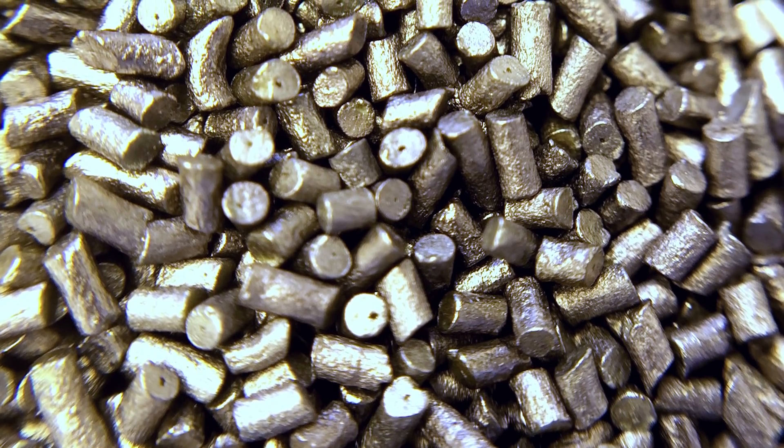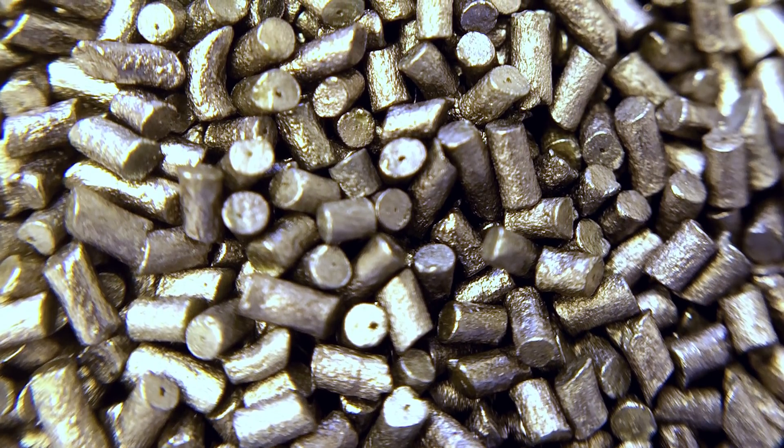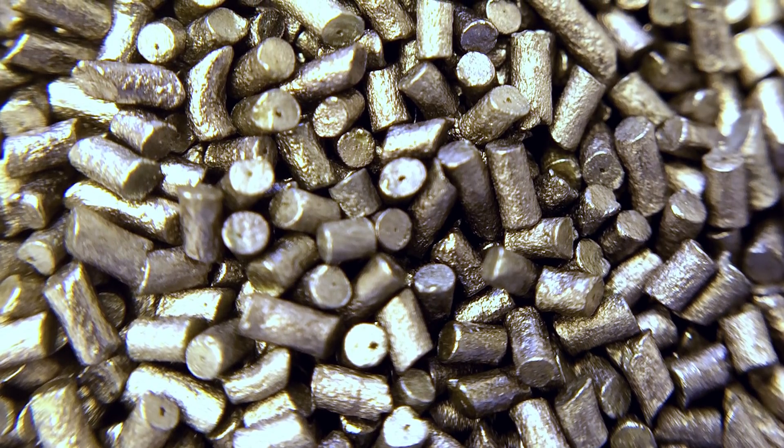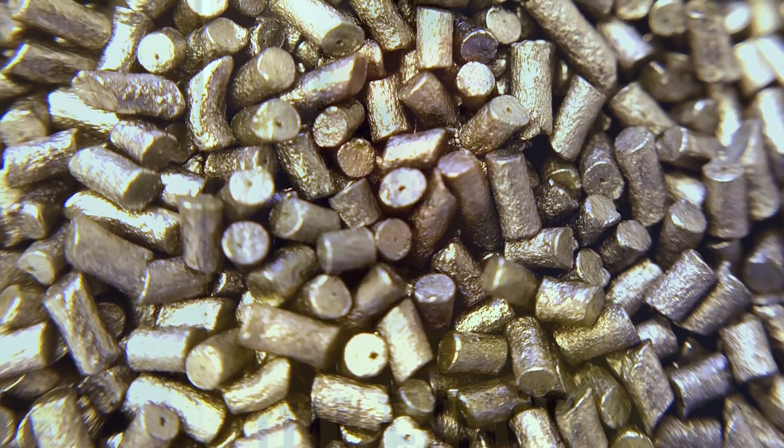It is quite hard to notice, but if you look closely, every single cylindrical grain of smokeless powder has a tiny hole through it, about as large as a human hair, and it is there for a very specific reason. Stay with me, and not only will you understand why, but also what this has to do with candies. Let's get started!